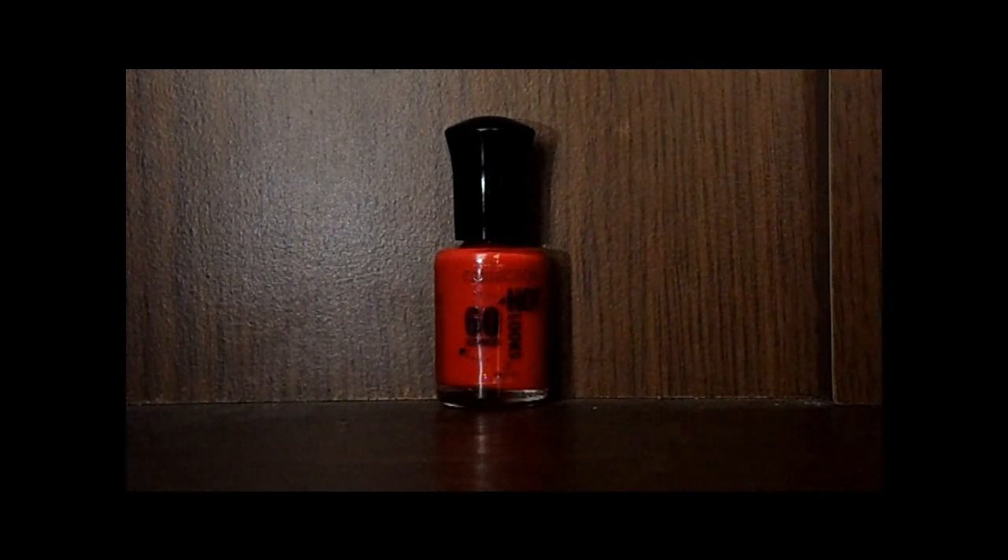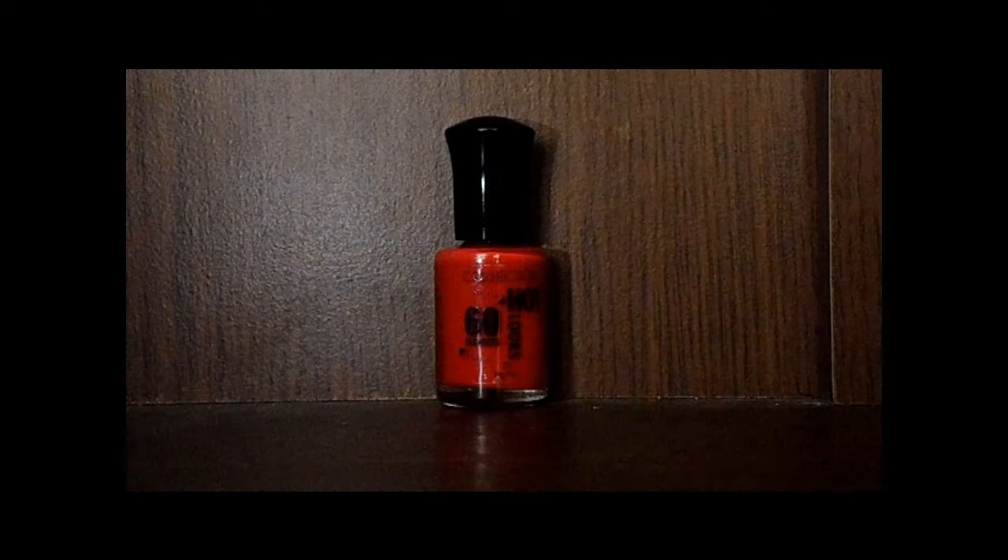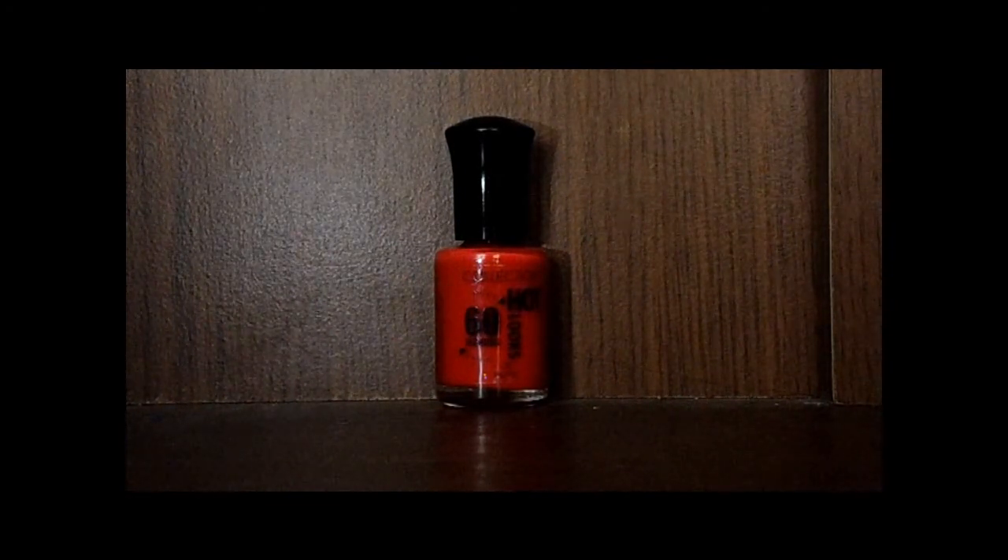For me, I just love it — it's cheap at £1.99. It's not as cheap as the MUA ones, but the texture, consistency, how long it lasts, and how quick it is to dry is so much better than the MUA ones.